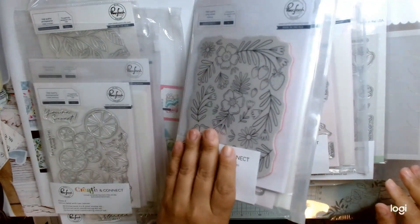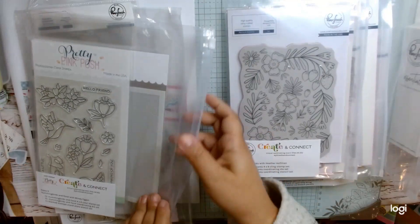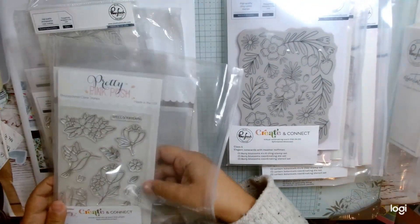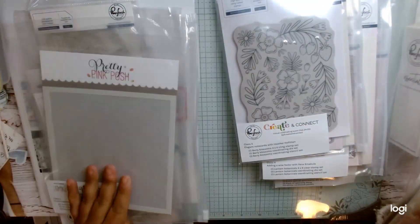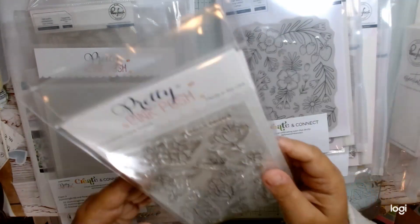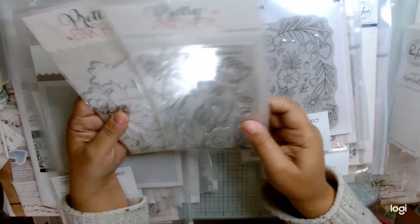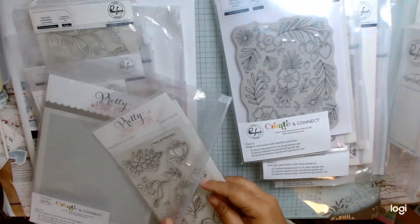Class three. This one is the Pretty Pink Posh one. We get this stencil — stacked scallops standalone stencil — along with this hummingbird stamp set and the die. So that's gorgeous and fun.